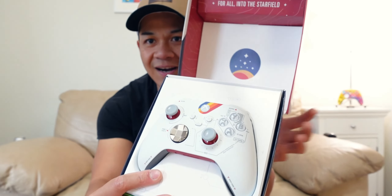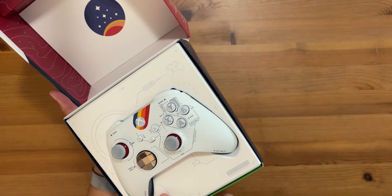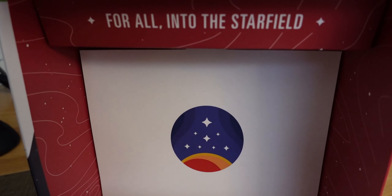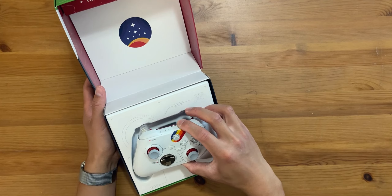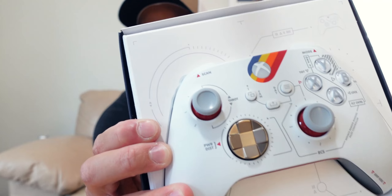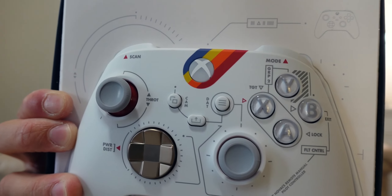Wow, that is amazing — oh my gosh, I am floored. Hopefully the camera can see it, but wow. It says here 'For All Into the Starfield.' Starfield's not coming out until September of this year and I'm stoked, I can't wait to check it out. The trailer looks amazing. This iPhone cannot capture the full details of the box, so I'm using my ZV-1 here to do the product showcase so you guys can see the details.